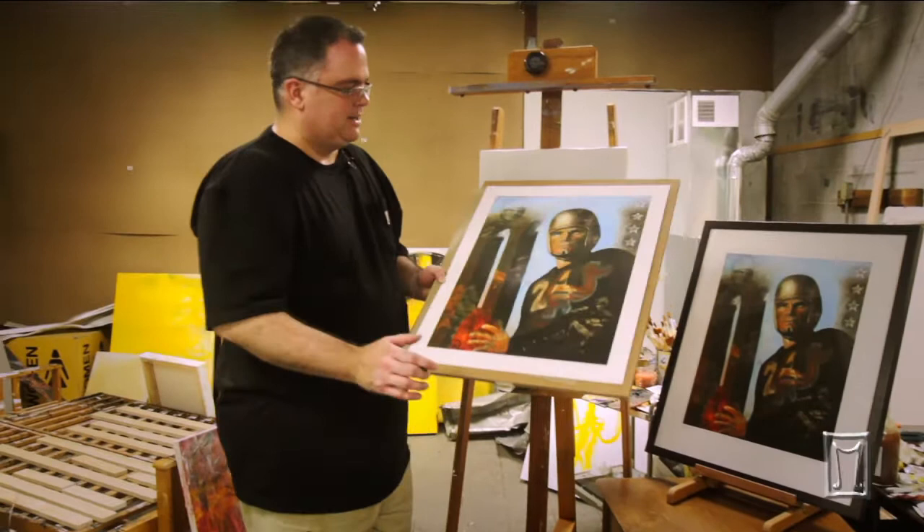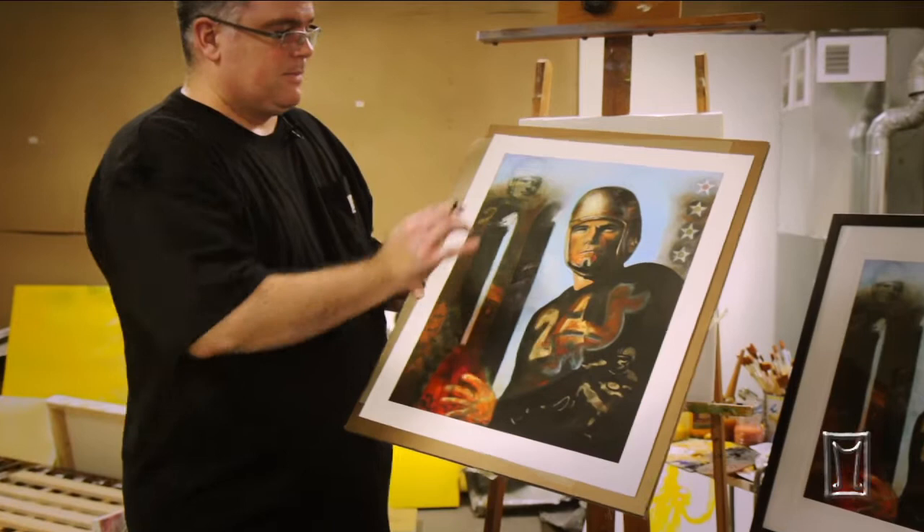Kinnick is a piece on Nile Kinnick, and it's got a lot of different elements that really looks at the history of Nile Kinnick.